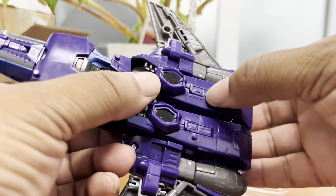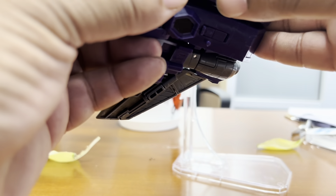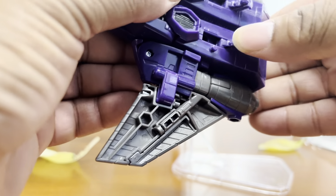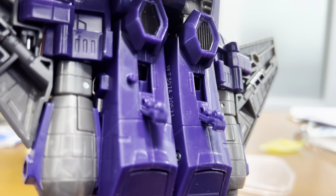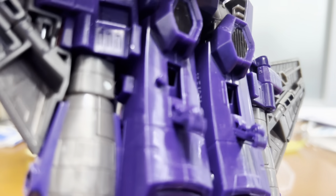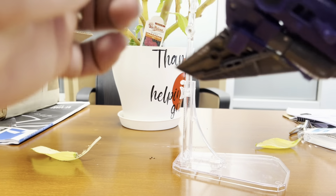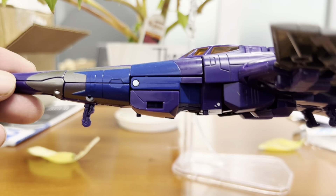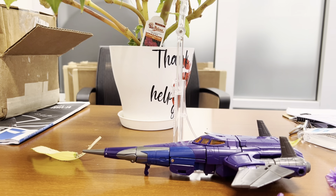I should point out he does have landing gear, just in case for people who didn't get the Kingdom version and this is your first time around with this mold — living under a rock for the last year and a half. He does have landing gear. Very cool.